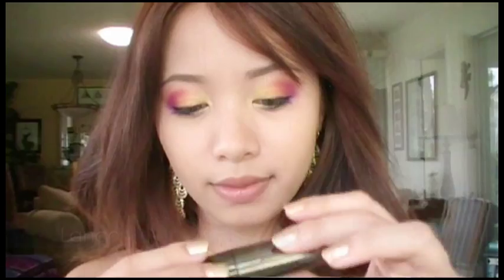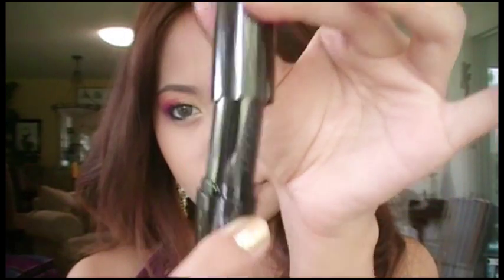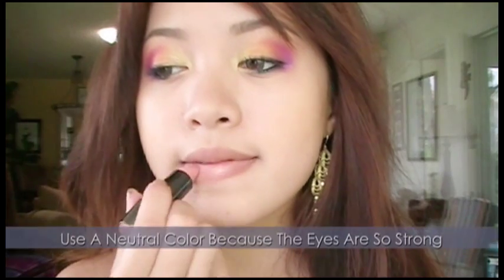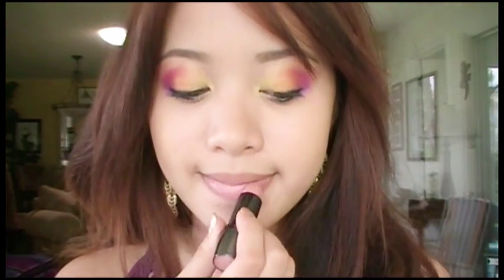Now apply a nude pink lip color. Here I'm using Lancome's lipstick. You want a nude color because any bright colors would off-balance the intensity of your colorful eyes.